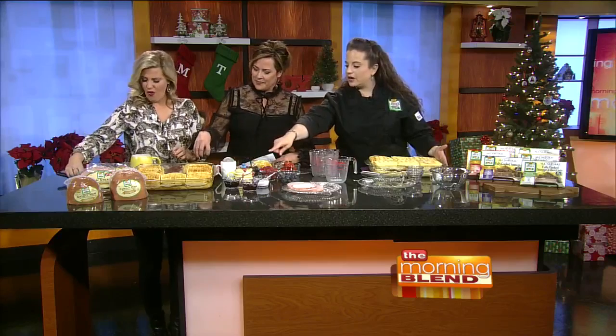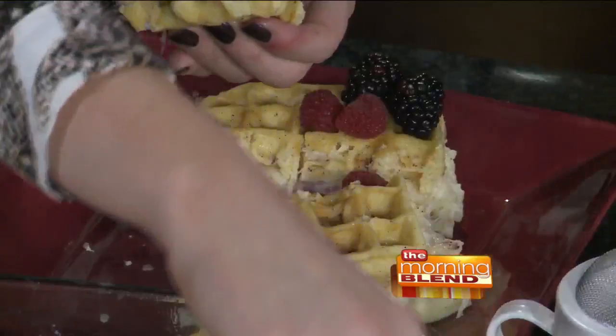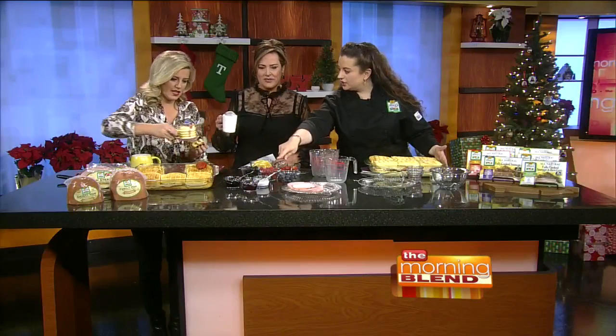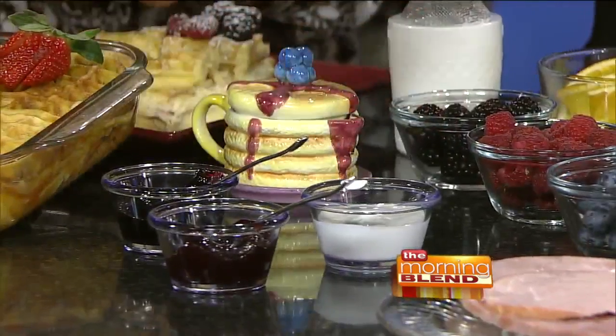Top it with whatever you want — we've got black raspberry and red raspberry preserves, fresh berries, orange slices, maple syrup. Usually a Monte Cristo has a little powdered sugar. And there's crème fraîche — if you've never tried crème fraîche, it's delicious. Look at how pretty that looks!